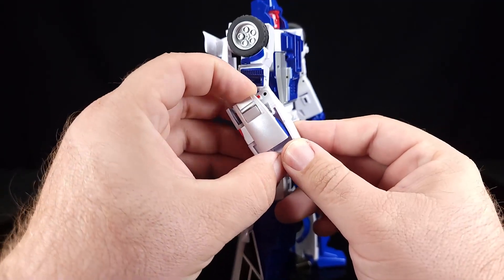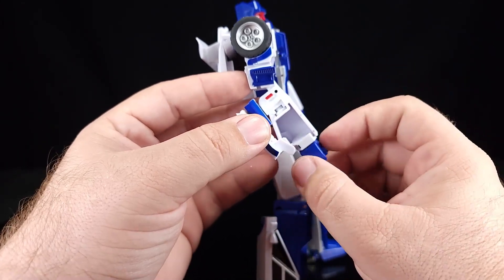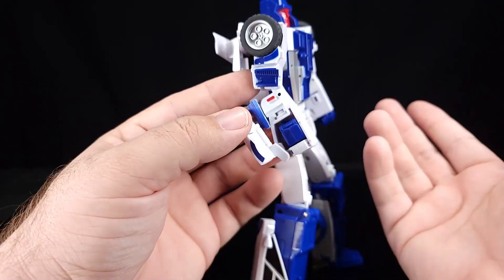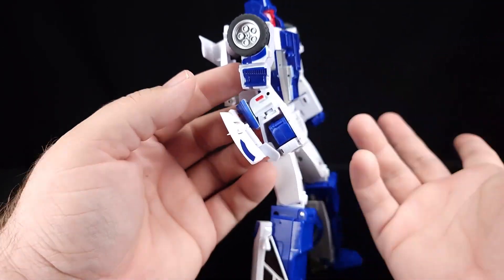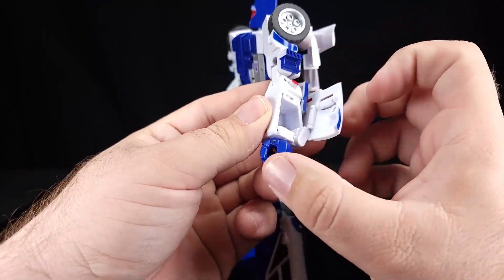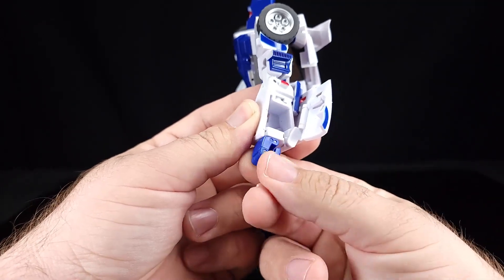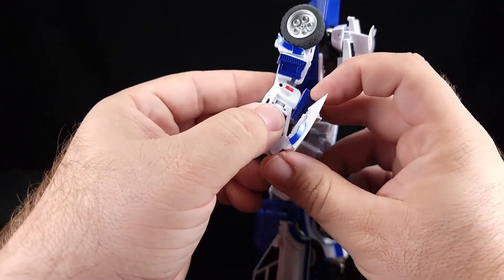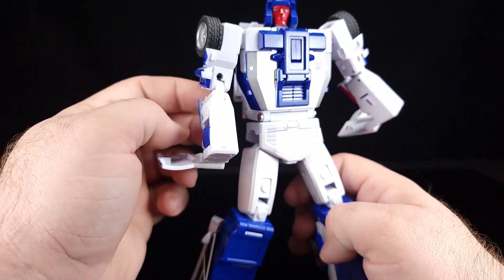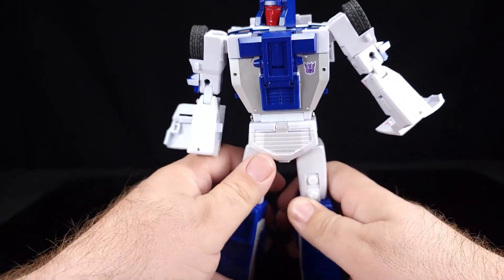We're going to start up here by removing that panel and swiveling the hands. I prefer to do it that way — it gives a little more room for the thumb. Do the same thing on this side, untab that from the back of the elbow, and do the same thing on that side. I started on the hands without realizing I need to do the head and chest first, but that's okay.